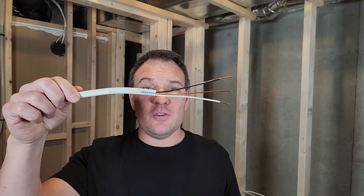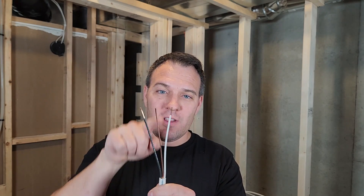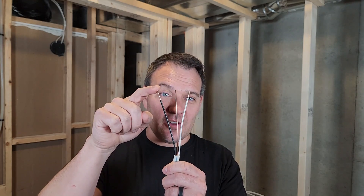This is 14-2 wire. It's called that because all the wires are 14 gauge, and there are two wires and one ground. This one right here that's bare is the ground. This one that's white is called the neutral, and this one that's black is called the hot wire.